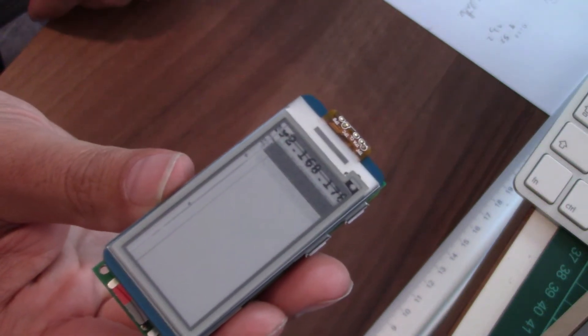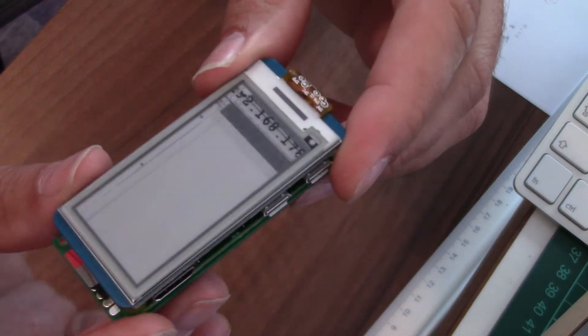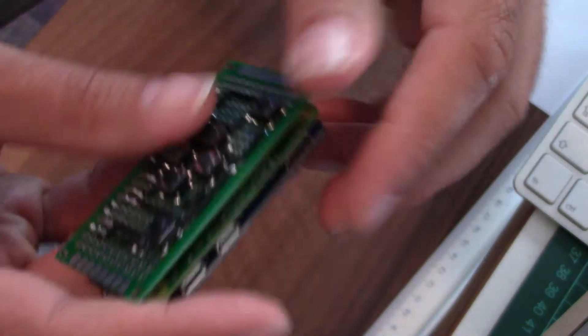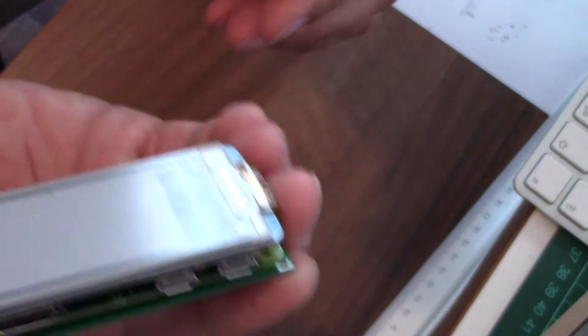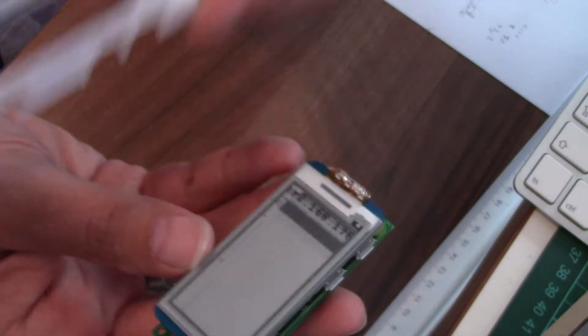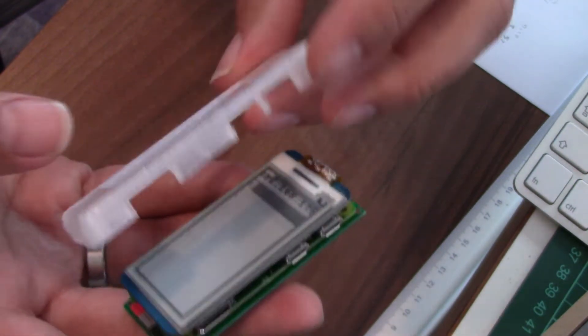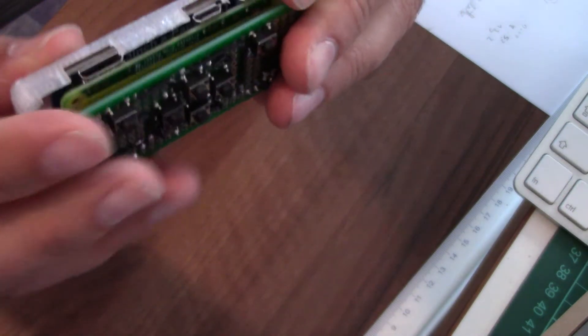I recently built this Pi Zero W with the e-paper display and the six buttons that you can use to navigate, and today I designed this kind of case and 3D printed it. This is the first fitting here, so that looks kind of okay.